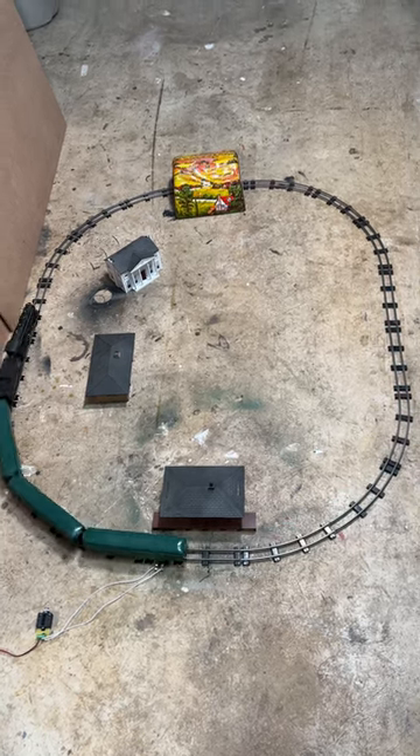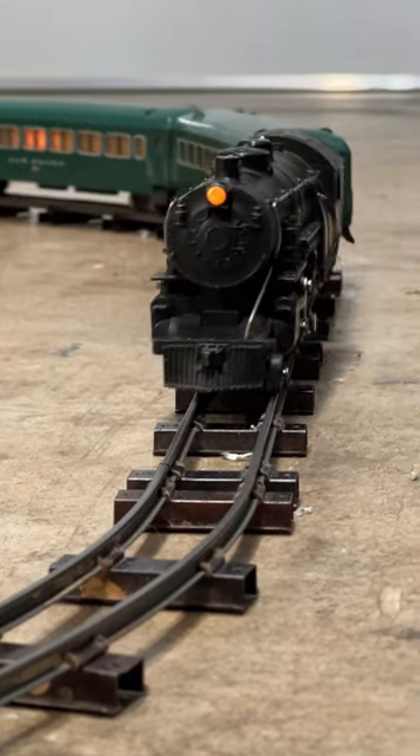It's been a fun project and it's exciting to see a train this old run once again.